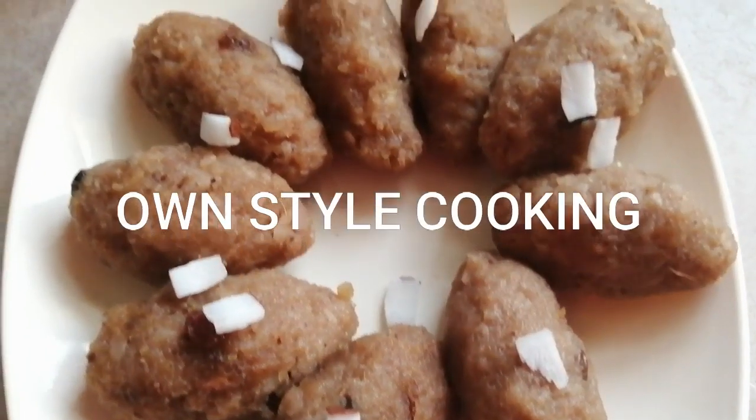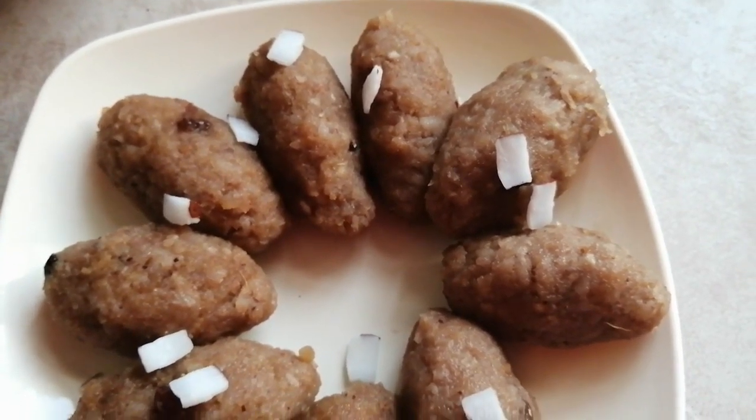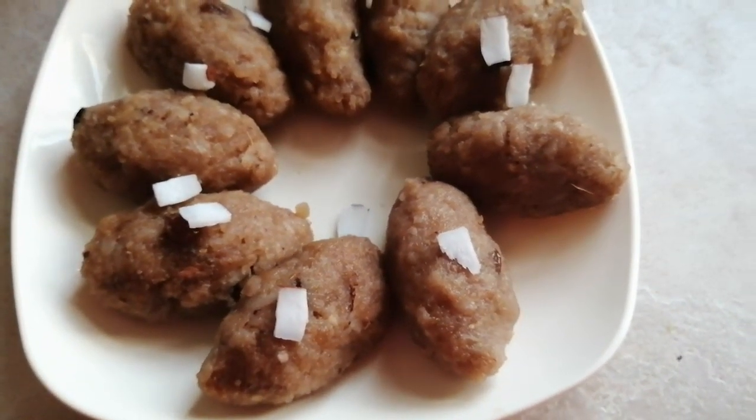Hello Friends! Welcome to On Steel Cooking! We are talking about an evening snack that is healthy snacks. Let's see how easy it is.